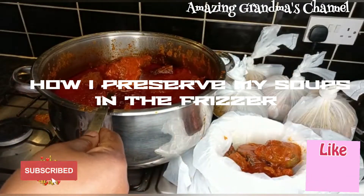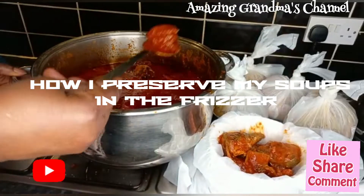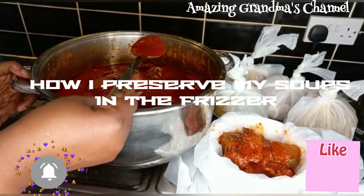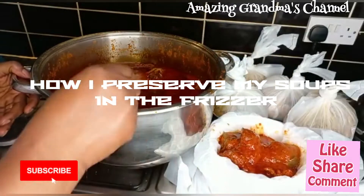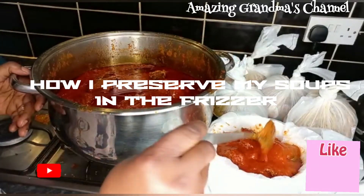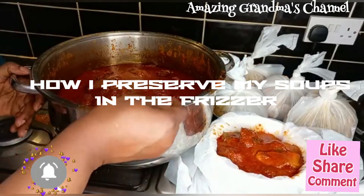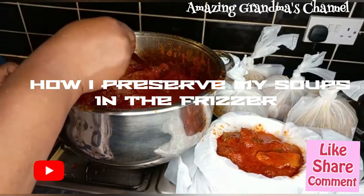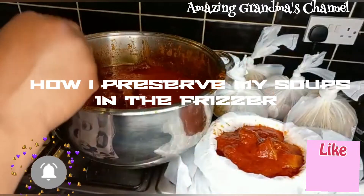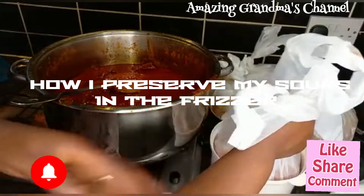I scoop out the stew — the quantity of stew I need. If I need soup, I bring it out from the freezer. If I want to use it in the afternoon, I bring it out from the freezer in the morning so it will defrost. Then I open it and pour it in a dish before I warm it. I don't warm it with the cellophane bag or the plastic bag — it's not good. You have to remove it from the plastic bag and pour it in a plate before you warm it.